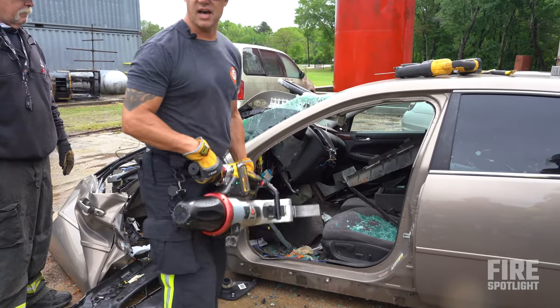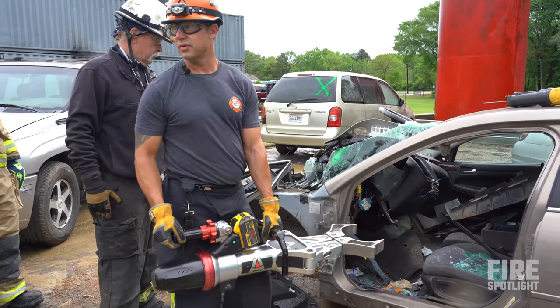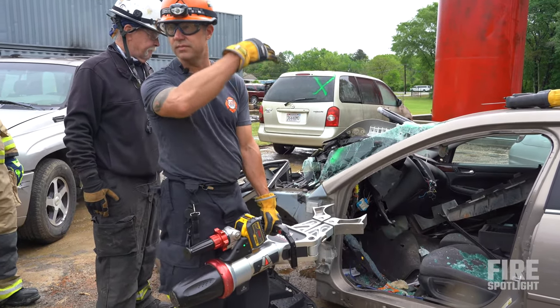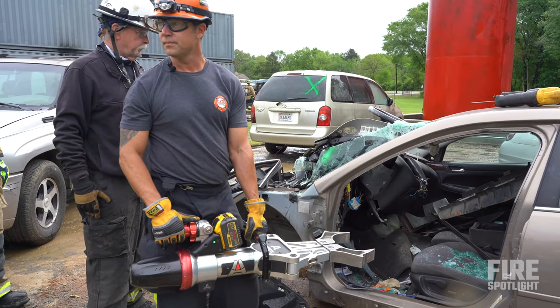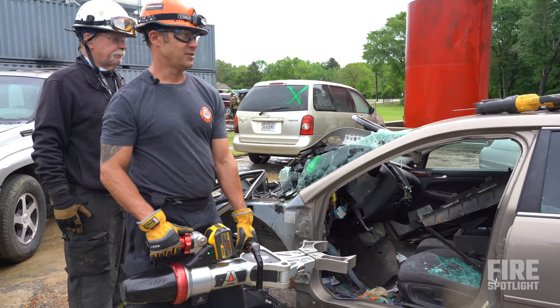We can do the same thing on the other side — that transverse bar runs from A-post to A-post. We can do the exact same thing; you're just not going to see the dramatic steering wheel coming out the top. So now it's y'all's turn — y'all ready to start playing?